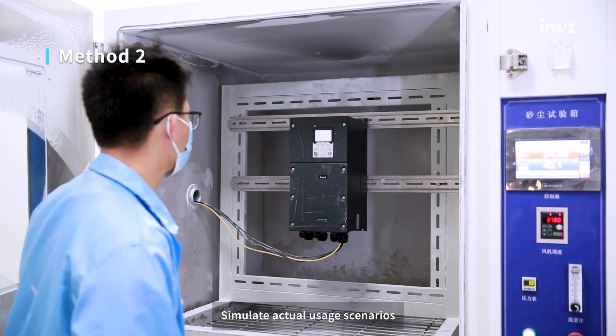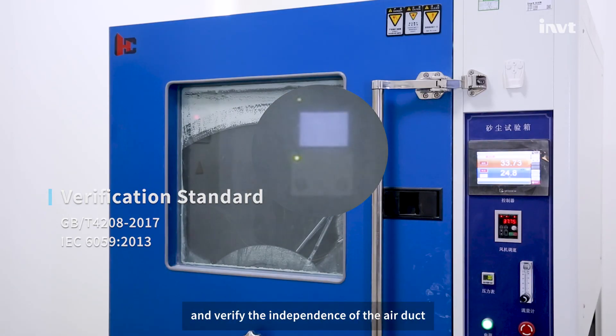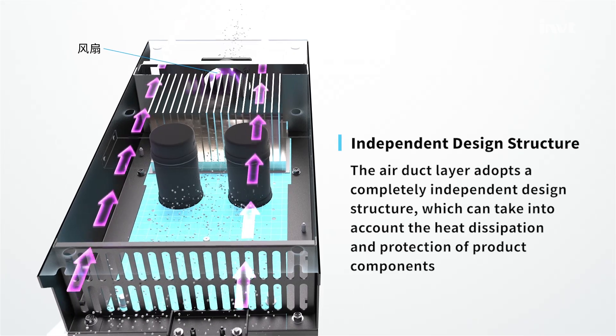Method 2: simulate actual usage scenarios. The product is kept in a working state to verify the independence of the air duct. The air duct layer adopts a completely independent design structure.